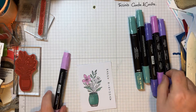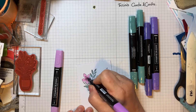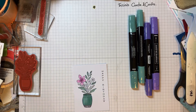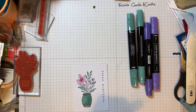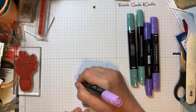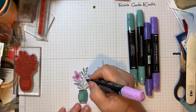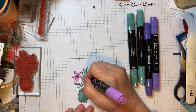Now for the flowers — I'll do the light shade first with maybe a darker center. I'll use the darker shade in the middle and then do the lighter one in the center of these and just blend those in slightly.